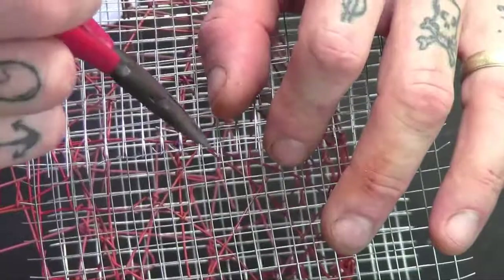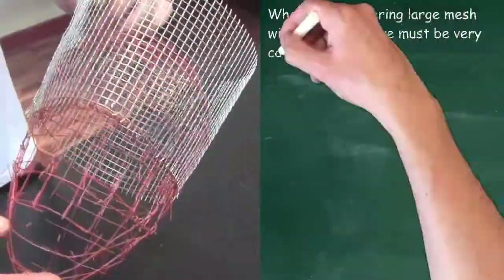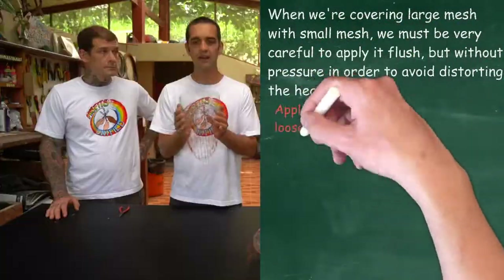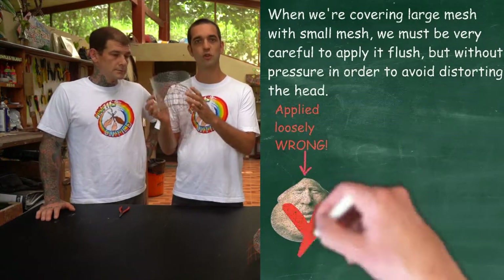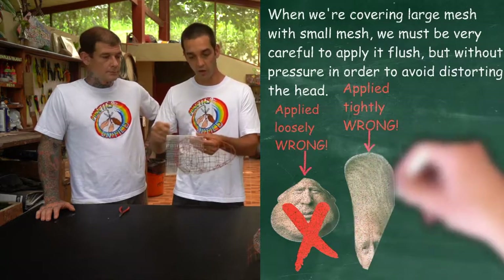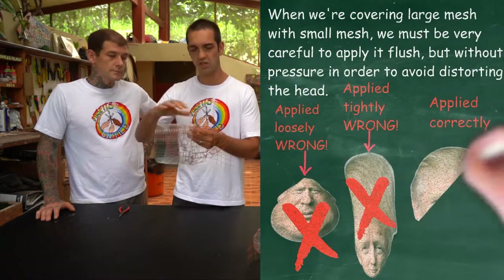In addition, you can also use the prongs from the small mesh. Something I really want to draw attention to is when you are applying small mesh to the head, you can make two mistakes very easily. One is that you attach the mesh too loosely and you lose the shape of your head. The other is that while you're so preoccupied tying, you can inadvertently squish the head out of shape.